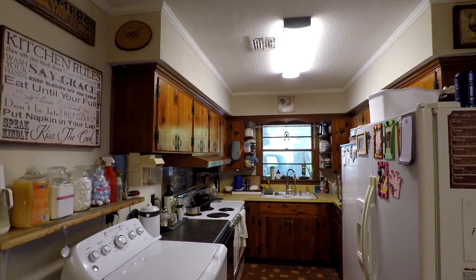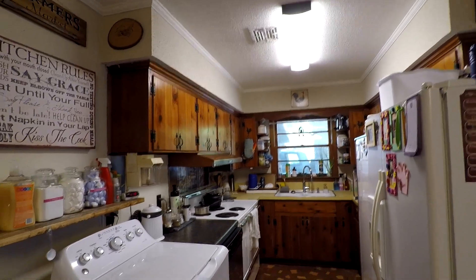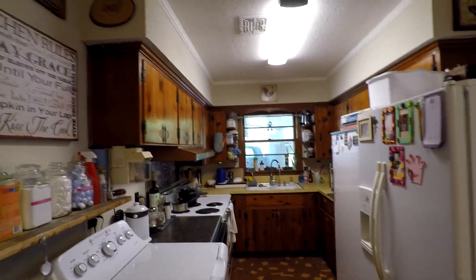Welcome to Mama Cat's Home. Today we're going to be starting part one of a two to three part kitchen makeover.